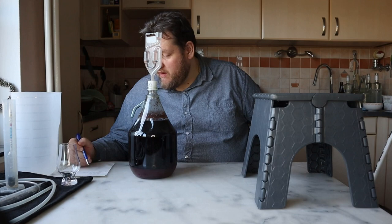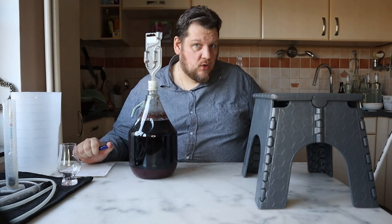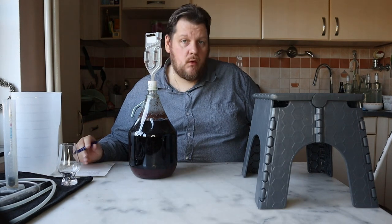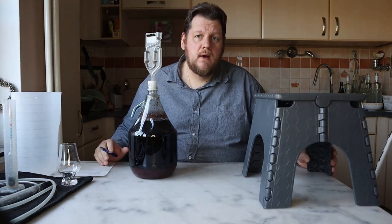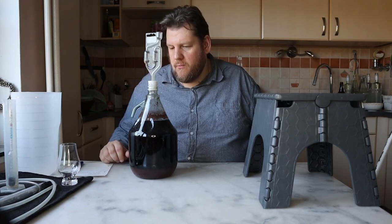We're starting with a gravity of 1.110, so high potential. We're using a wet rye yeast from my favorite Gustava — 18% yeast if I'm right.